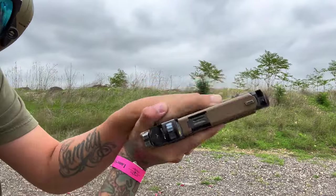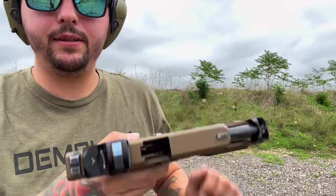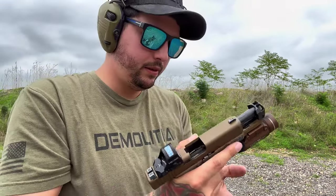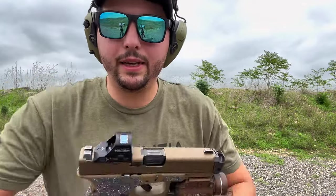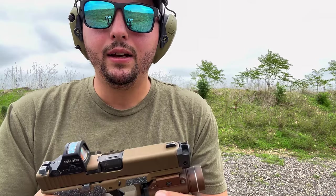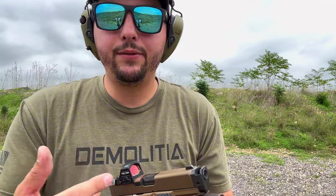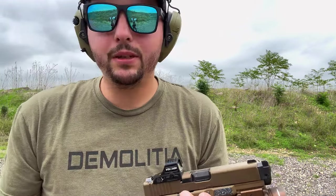My grip has been destroying me lately. It didn't lock back because I keep riding the slide stop. But all in all, what do you guys think so far? I think this is the best comp you can get that isn't ginormous. The PMM JTTC Micro Comp is another good one, but the only issue with that one is it's threaded — so you have to put in Loctite, time it, and you're not going to be able to take it on and off easily.